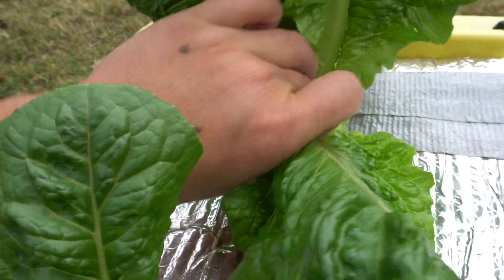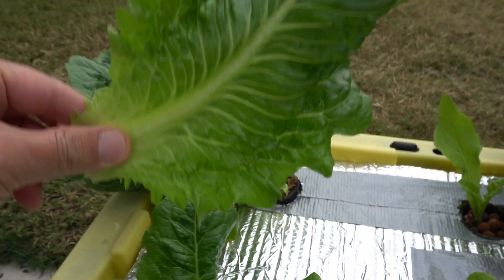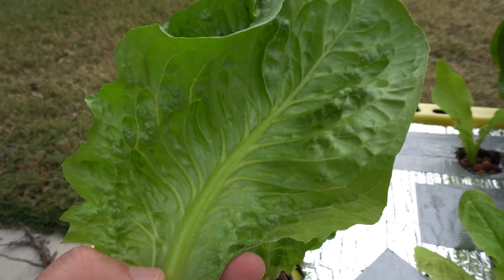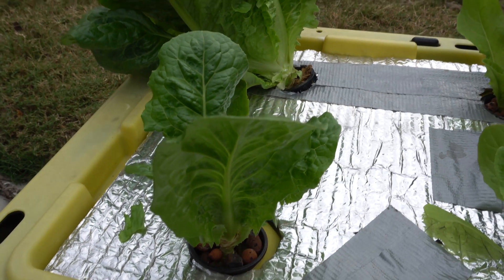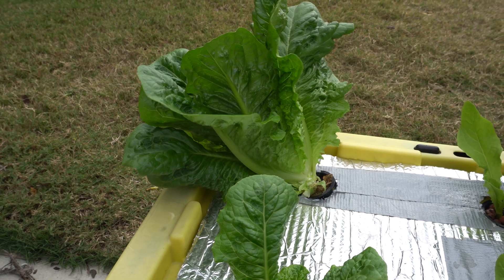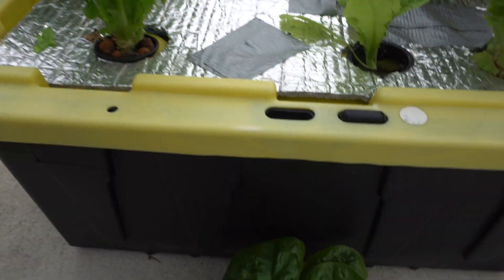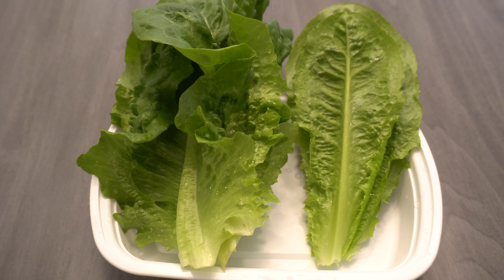These were grown outside this entire time. Romaine can take pretty cold temperatures - if the weather drops into the 50s, they're fine. Sometimes a few days when they were here it dropped to the mid-40s degrees Fahrenheit and they just grew just fine. So there we have it - let's take this inside and try them.